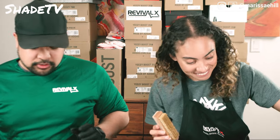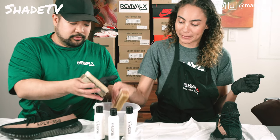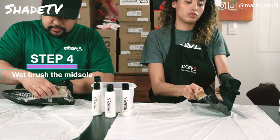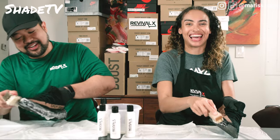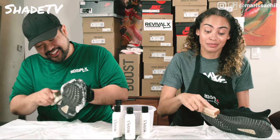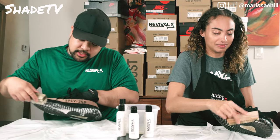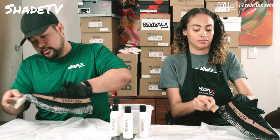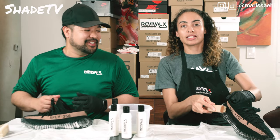We didn't even do the midsole yet. So now, since the upper is done all around, you gotta dip it again. Get water — now you can leave a little more on for this one. Circular motion again, but for the midsole. You're seeing a little suds and that's okay — it's not too much foam, but I know it's working. That's what tells you it's a real solution — it's not just water in this bottle, guys.